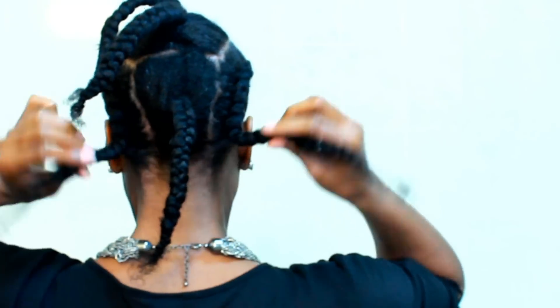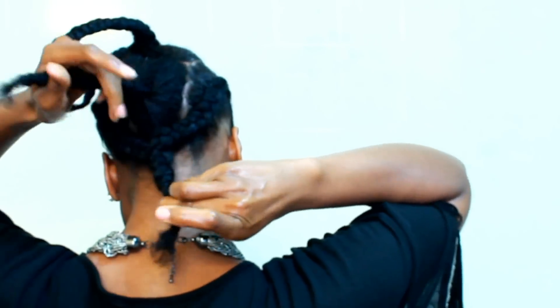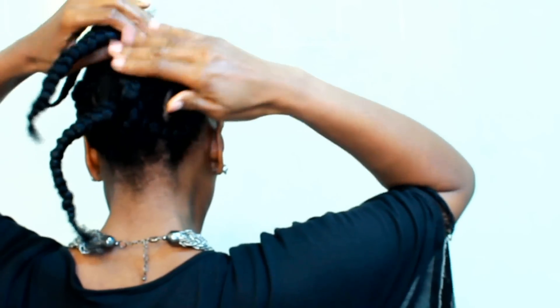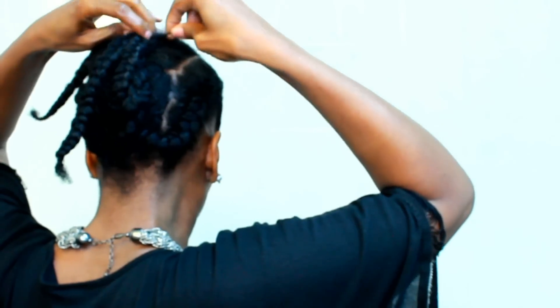And this is what you should end up with. So you take those two braids from the side, you twist them up, and you pin them down the middle of that section. Along with all of the other braids, you just put them in place down the middle of that section.